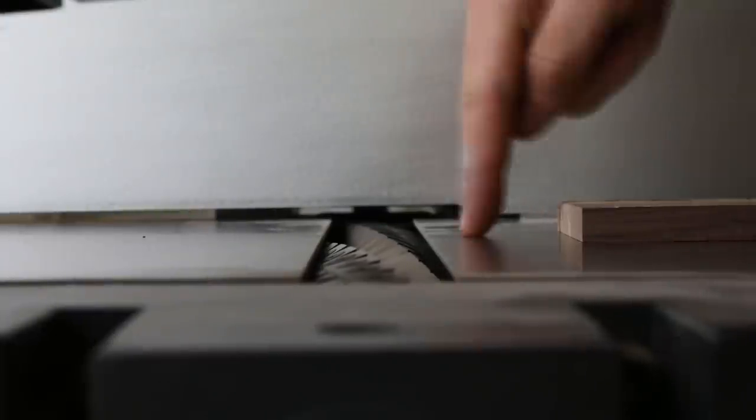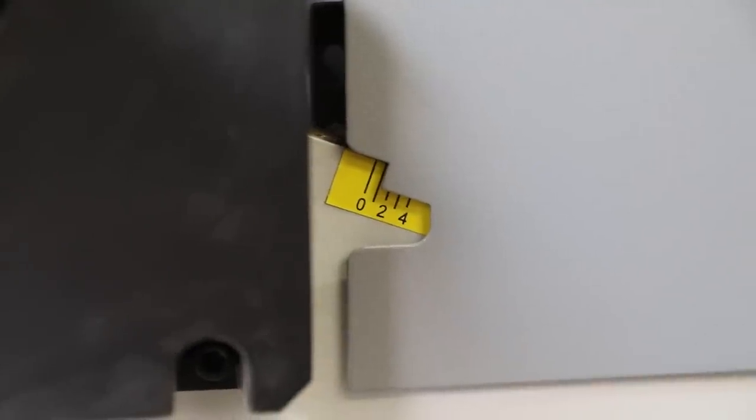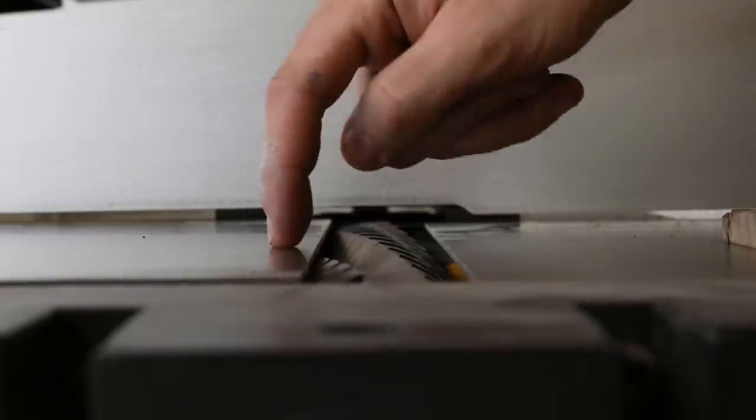Looking down the length of the machine: infeed bed, cutter block, outfeed bed. To adjust the depth of cut, we lower the infeed bed. This machine will take off a maximum of four millimetres, but I'd really not recommend that — about one millimetre at a time is ideal, or maybe 1.5mm. This reduces vibration, prolongs the cutters, and gives a better finish. Four millimetres is massively excessive. With the infeed bed lowered you can see how much material the cutter block will remove.